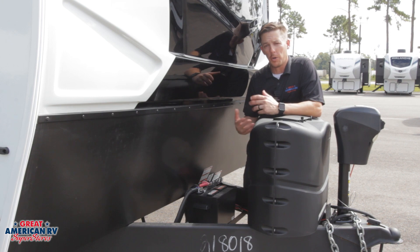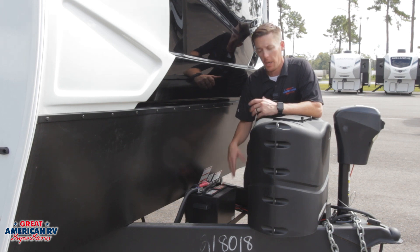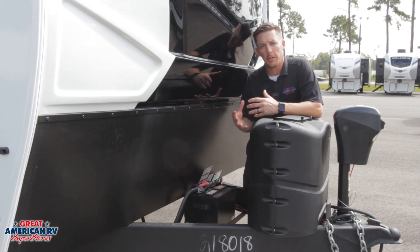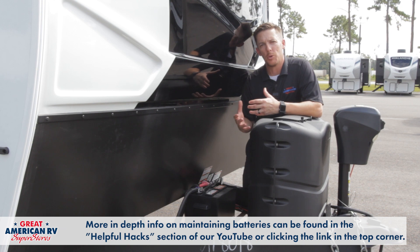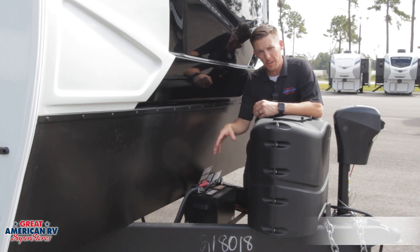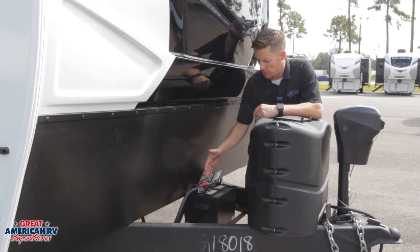The batteries on your towable unit — whether it's a travel trailer or fifth wheel — are generally maintainable batteries where the caps can be removed. You want to check the water level every two to three months to ensure the water is just above the plates. If not, add some distilled water. Pop the caps off, get some PPE such as gloves and safety glasses, and use a funnel to add distilled water to just above those plates.